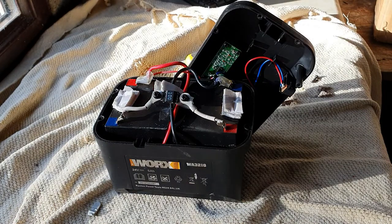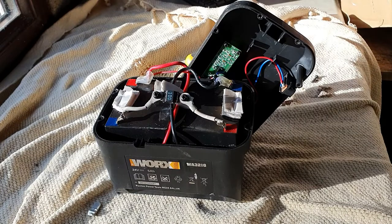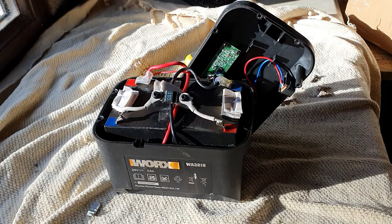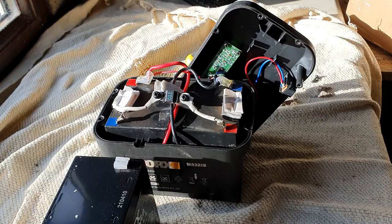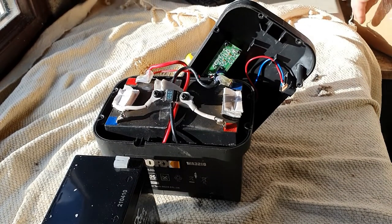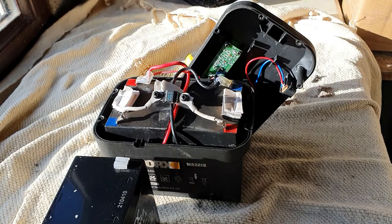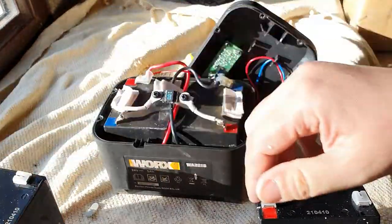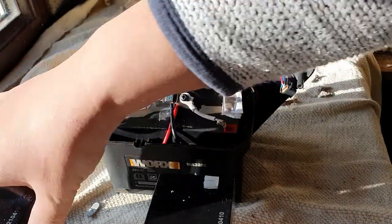What I have purchased off eBay for around £24 is a couple of 12-volt cells — relatively cheap for two of these. These actually match the specification of the cells used in this battery pack. They are 5.4 amp hours, and this battery is 5 amp hour rated, so they fall within the recommended amp hour range, which is handy.